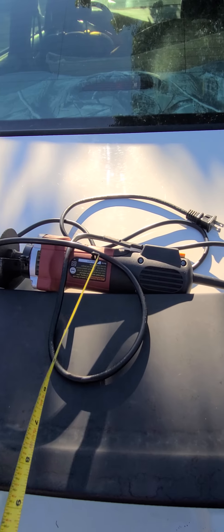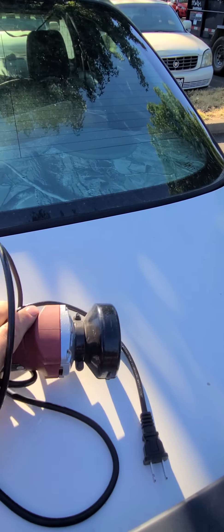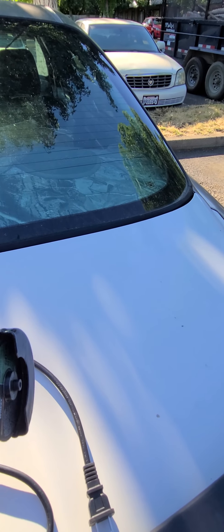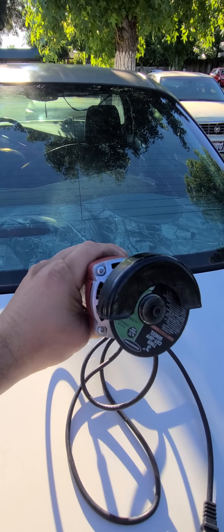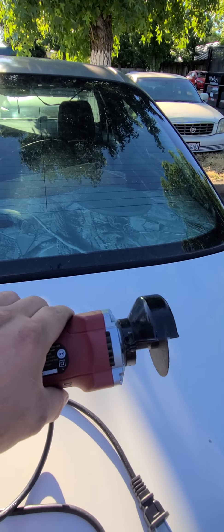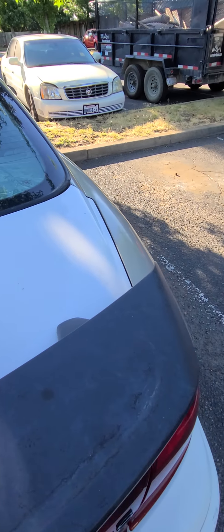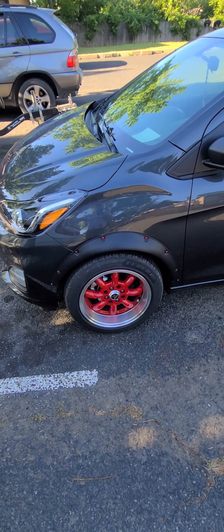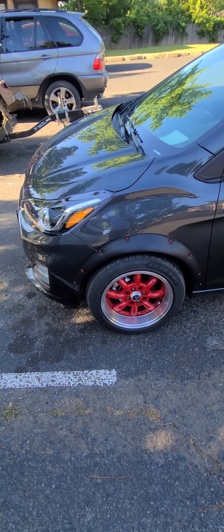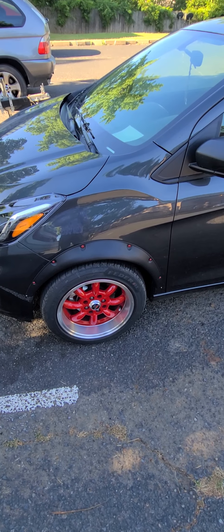I went to Harbor Freight and got one of these cutters — it's 20 bucks, just a little guy, nothing fancy. If you want the fat tire look you've got to get one of these. I know what you're thinking — you're thinking he's going to cut his car. But the metal on this thing is extremely thin, it's like cutting a beer can, there's nothing to it.